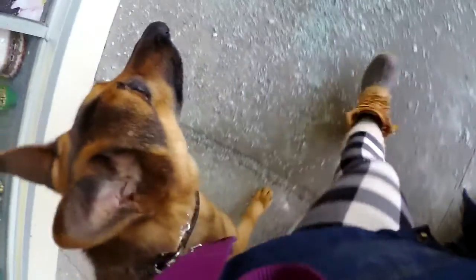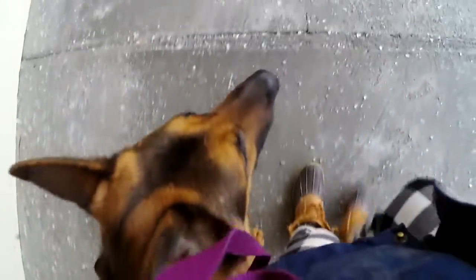You always want to practice the stuff that's hard, then mix in the easy stuff so they can be successful. We're going to have to go home and wash his paws because of all this salt on the sidewalk.